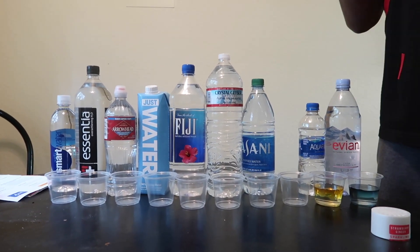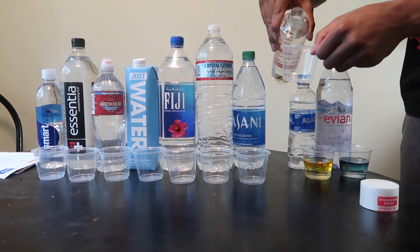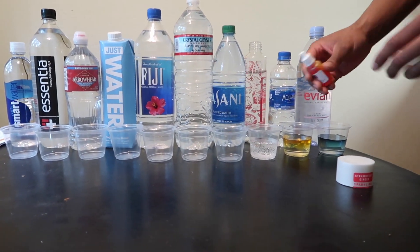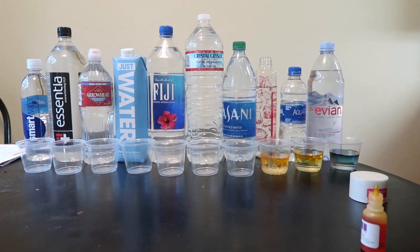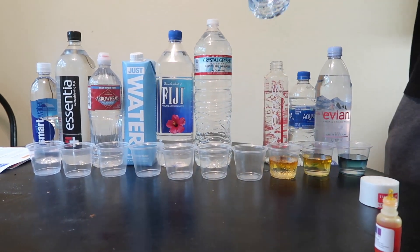We got the fancy water right now — strawberry ginger. That fancy water ain't even good. Fancy water not good for you, boys and girls.